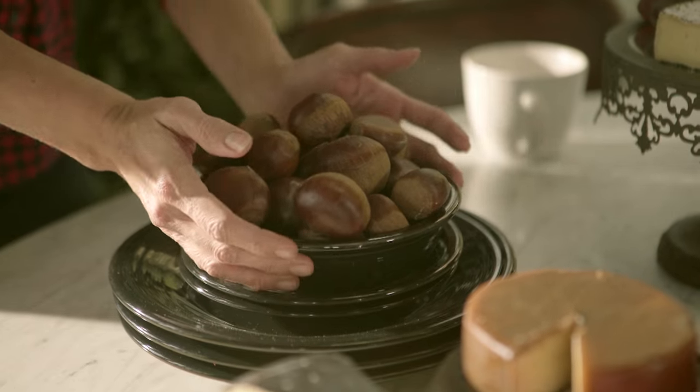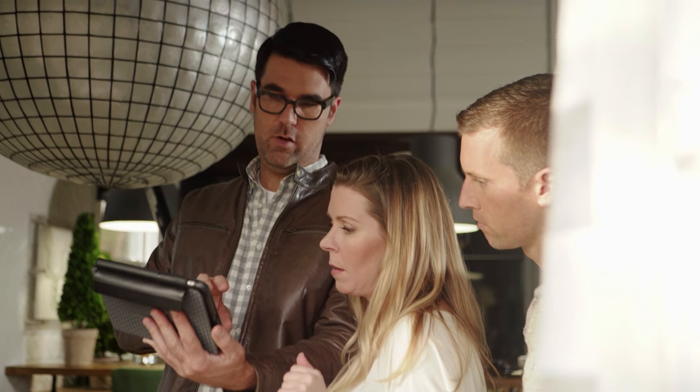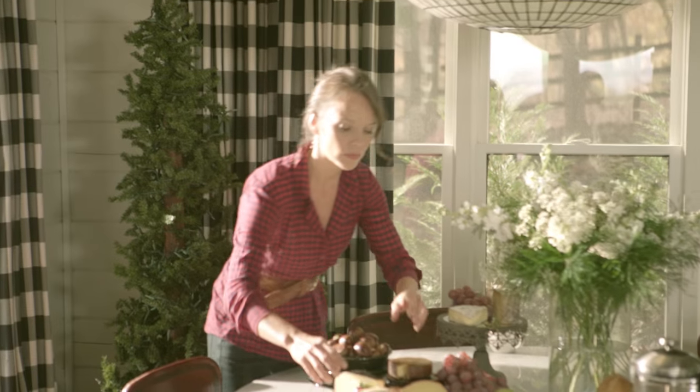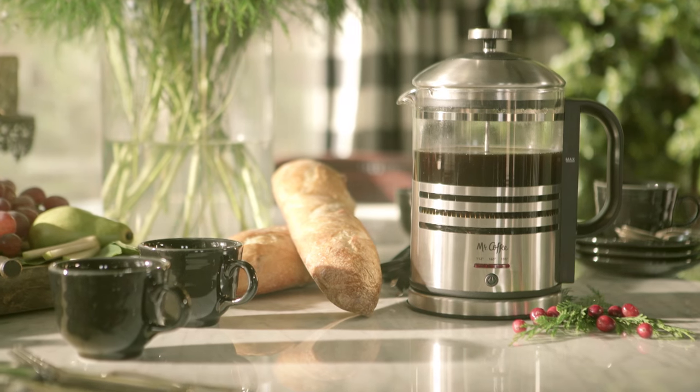What you might see is my entire team and I putting something down, taking it out, putting it down, taking it out 57,000 times. Does it look perfectly cluttered, or does it look bad? When it comes to props, I will completely change out things in a room to make sure everything has the right visual weight for the composition of the shot.